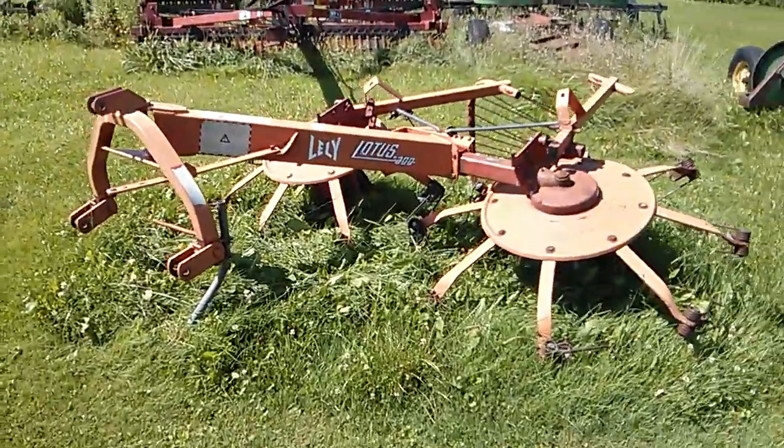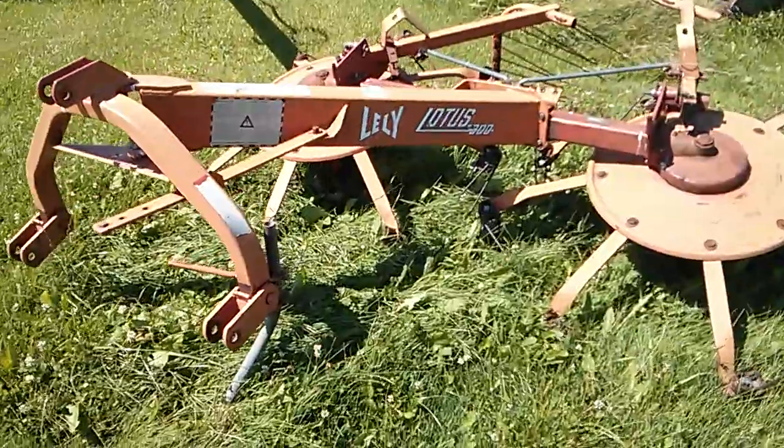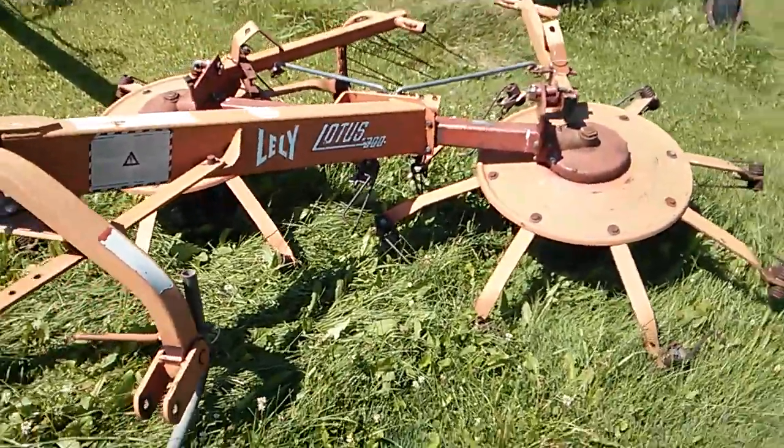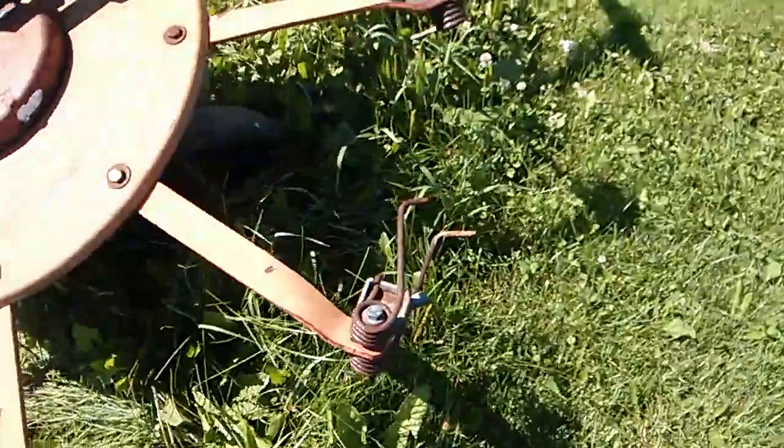Ian Robson here for another Farming Simulator in real life. This is a Lele Lotus 300 — basically a single row tedder. It's a bit different than the ones you would see in England.